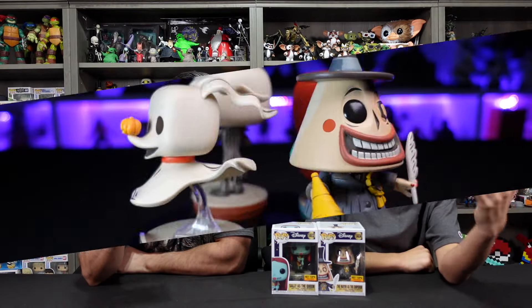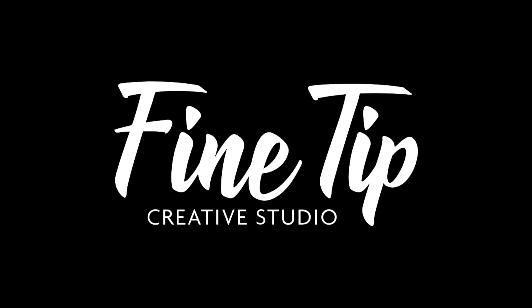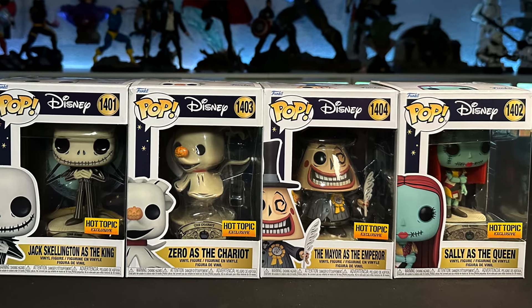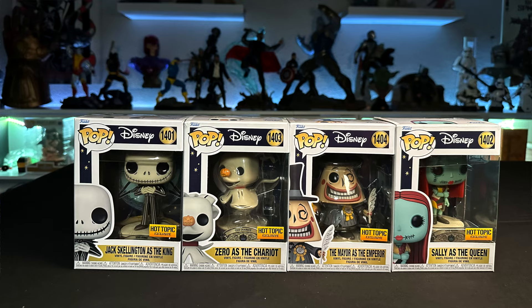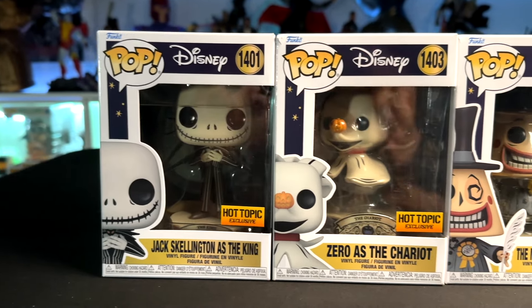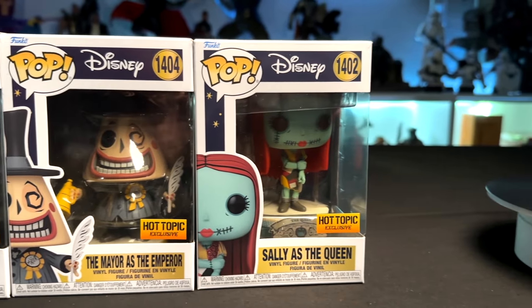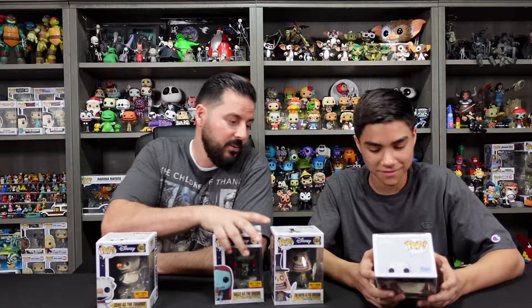We love Funko and we love Nightmare Before Christmas. This is one of the coolest sets we've found so far — a Fine Tip Creative Studio exclusive from Hot Topic. They're like a tarot card set, and there's a tarot card in the back of each one. The box art is standard Funko; you can see the Disney branding and the Hot Topic exclusive sticker. Jack Skellington is the King, Zero is the Chariot, the Mayor is the Emperor, and Sally is the Queen. The set consists of all four.